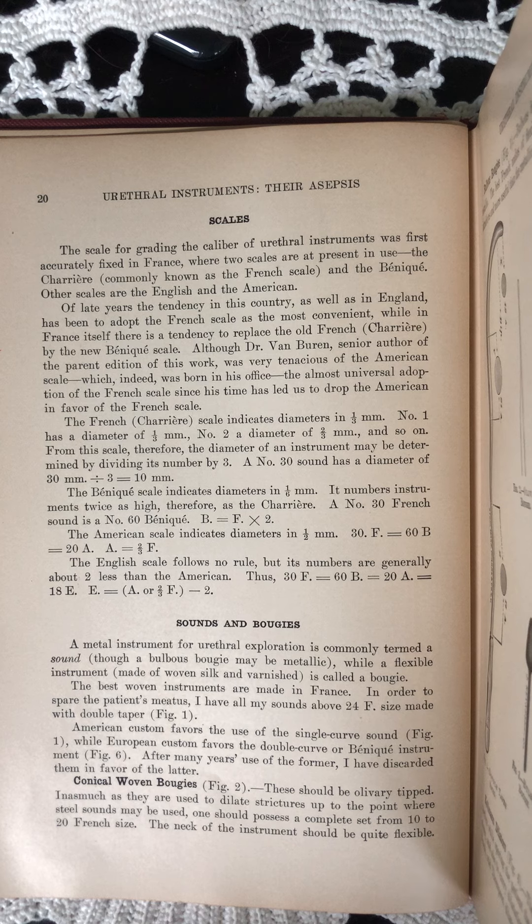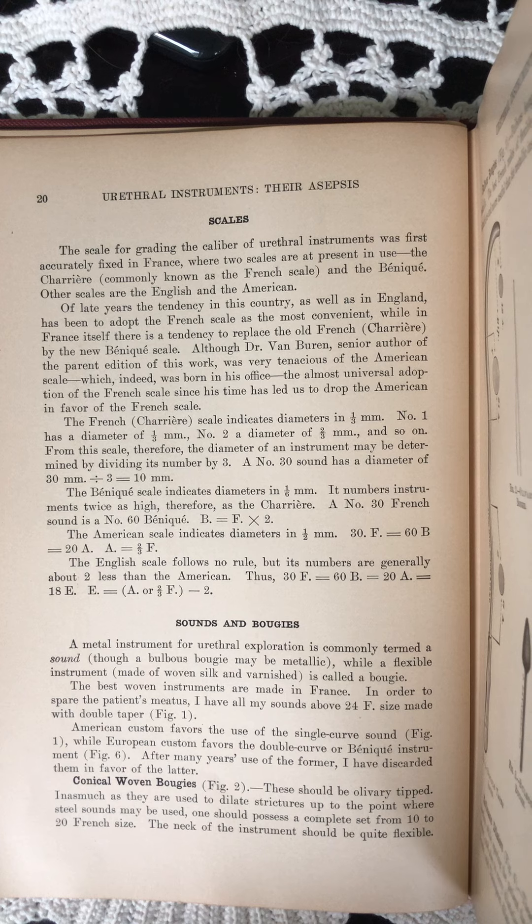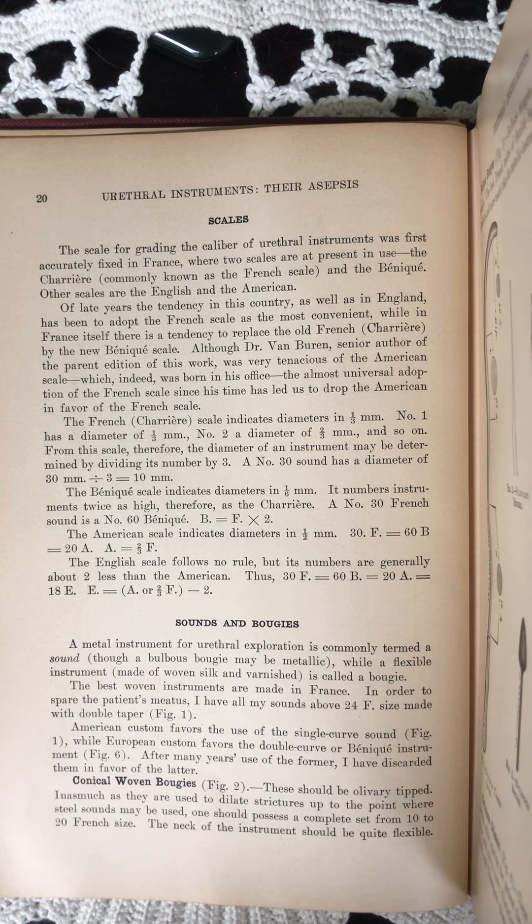A number 30 sound has a diameter of 30 divided by three, equals 10 millimeters. The Benniquet scale indicates diameters in one-sixth millimeter. It numbers instruments twice as high, therefore, as the Charrier. A number 30 French sound is a number 60 Benniquet. B equals F times two.